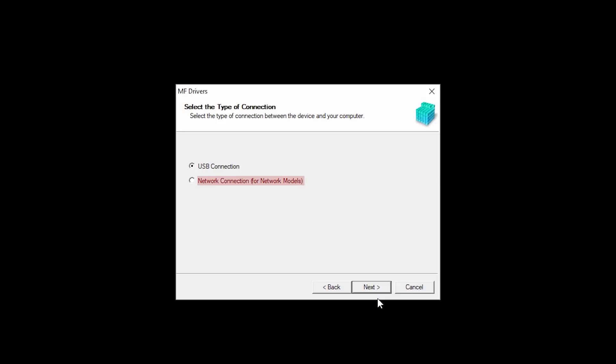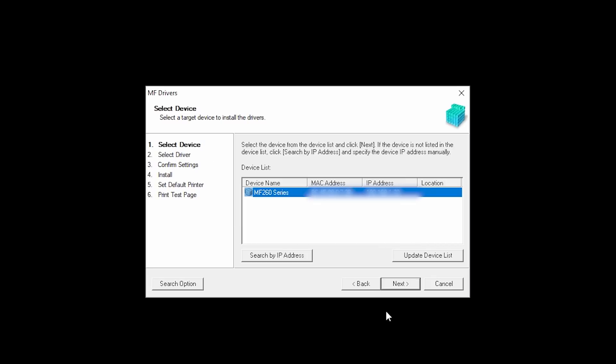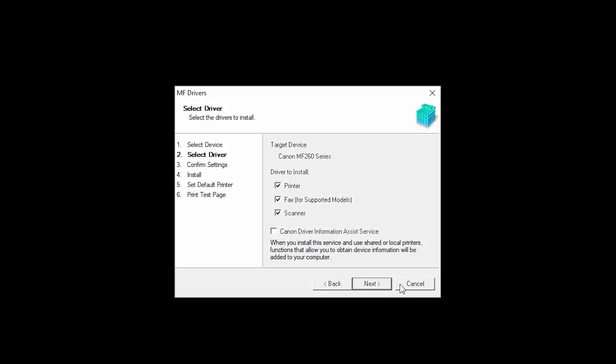Select Network Connection, and then click Next. The software will begin to search for your device. Select your printer from the list, then click Next. Place a check in the box for each device you wish to install, and then click Next.